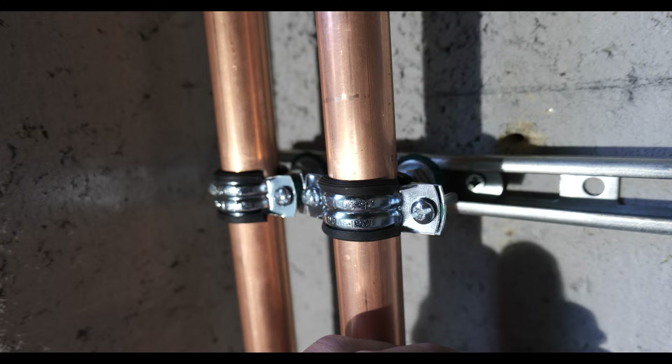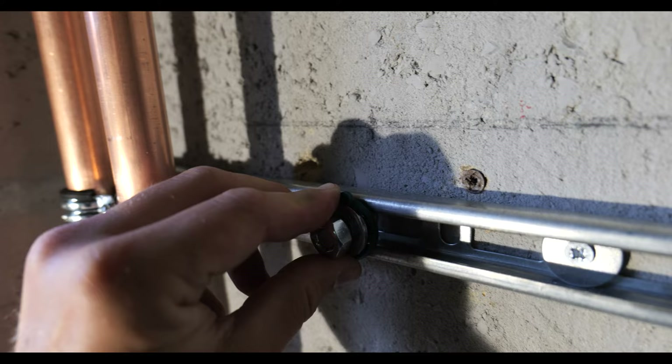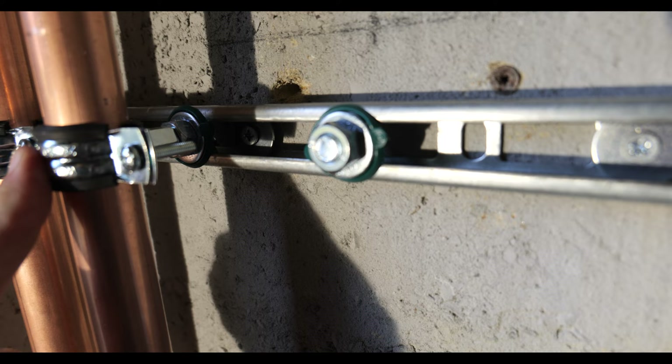We're starting to get the pipe work set out on the rapid rail now. Let me show you how quick and easy these hammer fixings are to install - you push them into position on the rail, and you've got two green tabs either side which you then twist, and that locks it into position. From there you can slide it left or right, and once you're happy with the position you tighten up the nut and install your euro clip onto the thread.